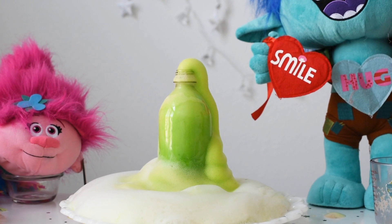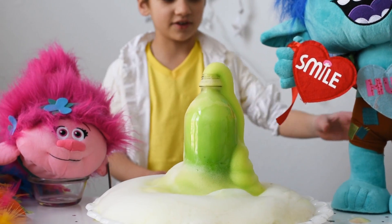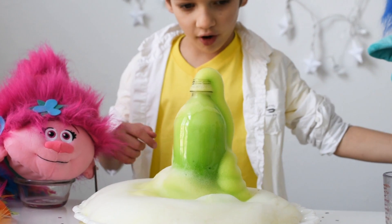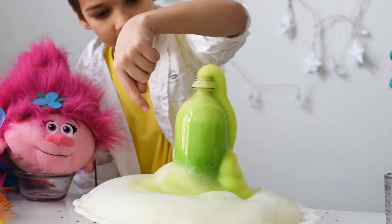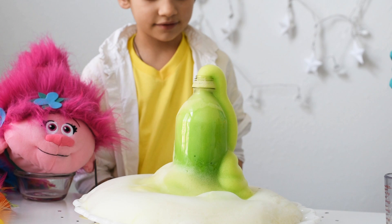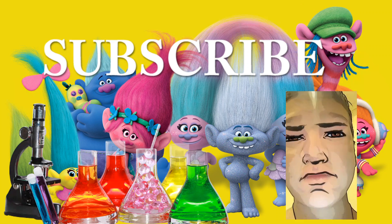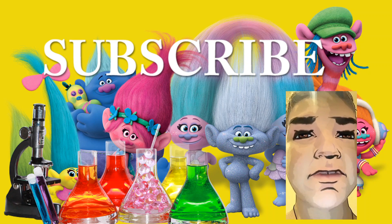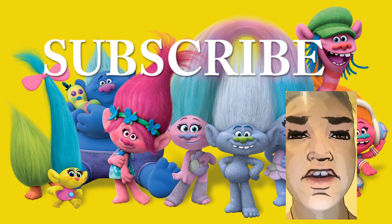Branch, is it hug time yet? No! I want to look at this elephant toothpaste now! Please, please! Branch, I want it to be hug time now! Okay — hug time! And please, be safe! Don't do science without the supervision of an adult!